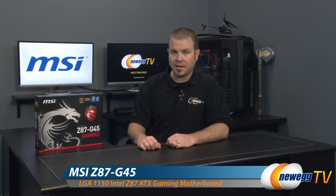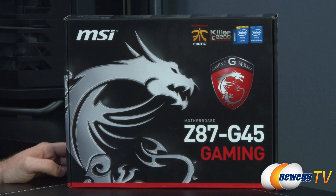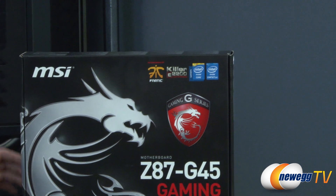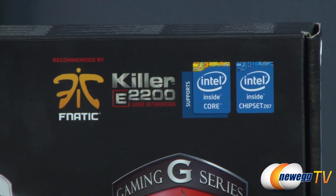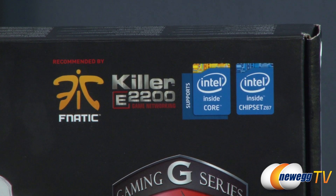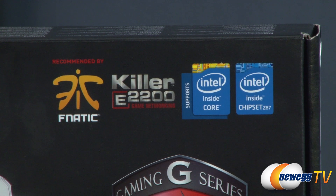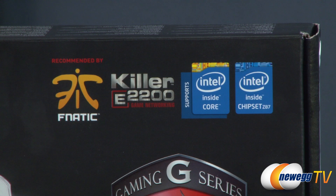This is the Z87 G45. As the name implies, this features the new Z87 chipset from Intel and the LGA 1150 socket. Bear in mind this is designed for fourth-generation Intel Core processors, not to be confused with third-generation Ivy Bridge or second-generation Sandy Bridge. The fourth generation is codenamed Haswell and uses a new socket, so it is not backwards compatible with Sandy Bridge or Ivy Bridge processors.